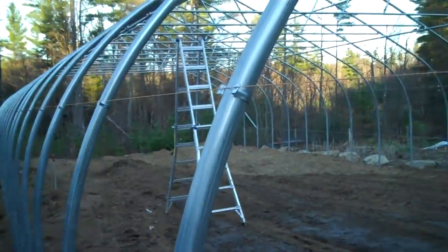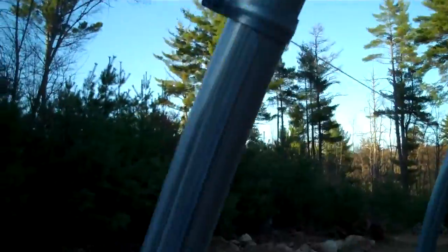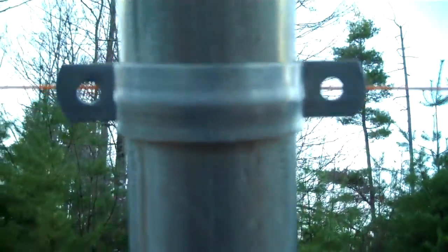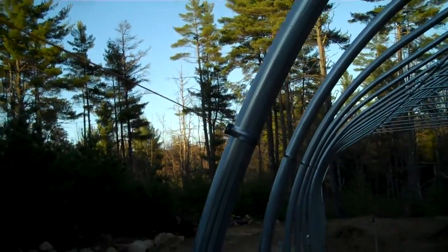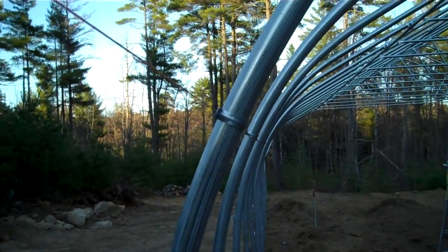We're also going to use these clamps — these two-hole pipe straps. What I've done is gone down through here and lined up all of my pipe straps all the way down, and they look straight as an arrow.